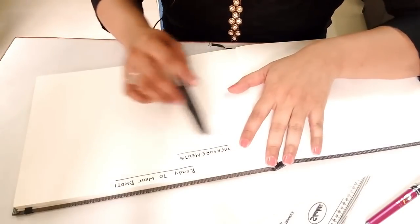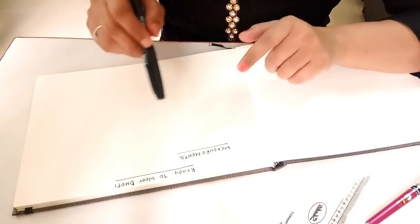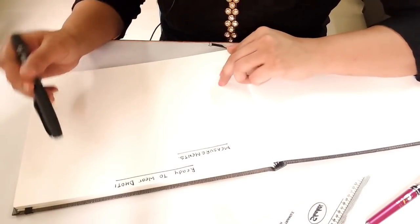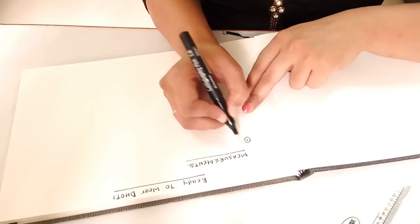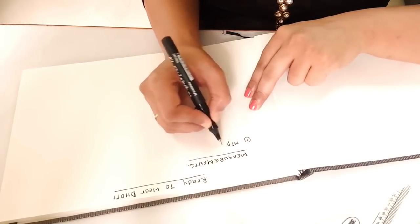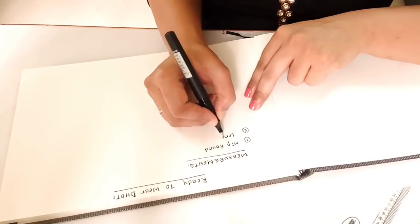For convenience I have divided this tutorial into two parts. In the first section we will see what measurements we require and how to take the fabric according to the measurements. In the second part we will see the cutting and stitching of the dhoti. There are only two measurements you need: first is the hip round and second is the length of the dhoti.